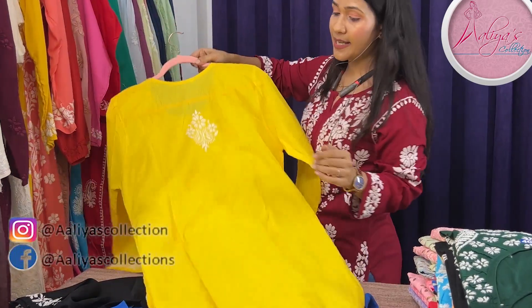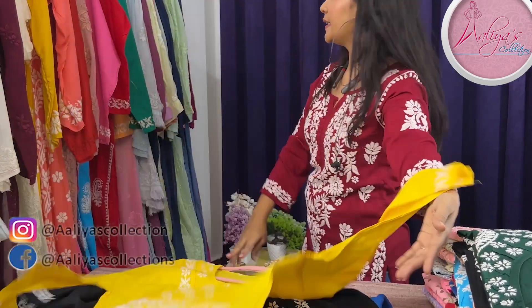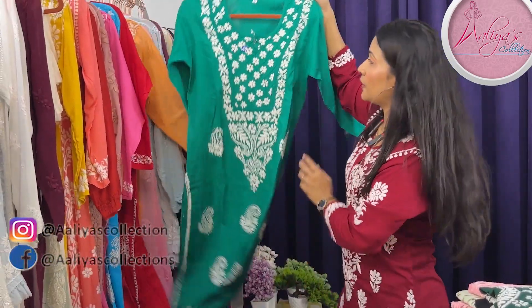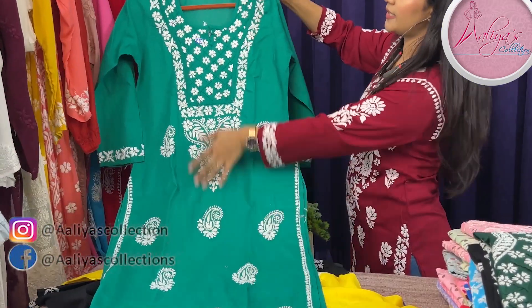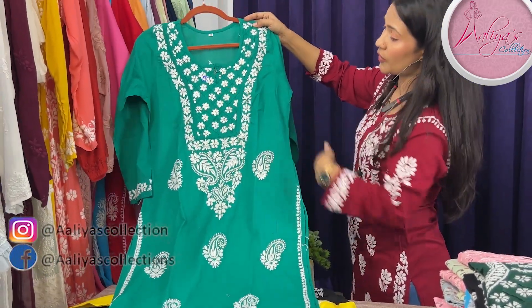Size is 44. This is the back. And it is also available in green color — so beautiful, with 3D work.